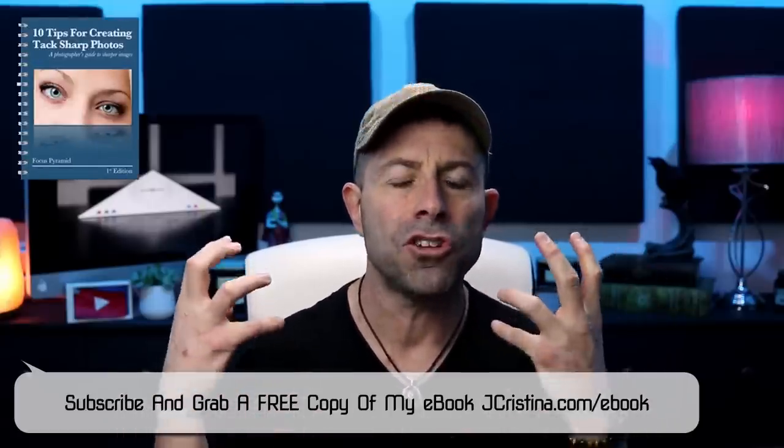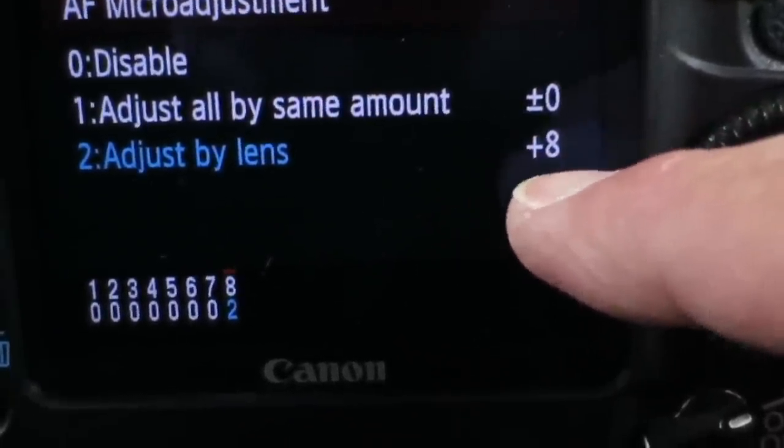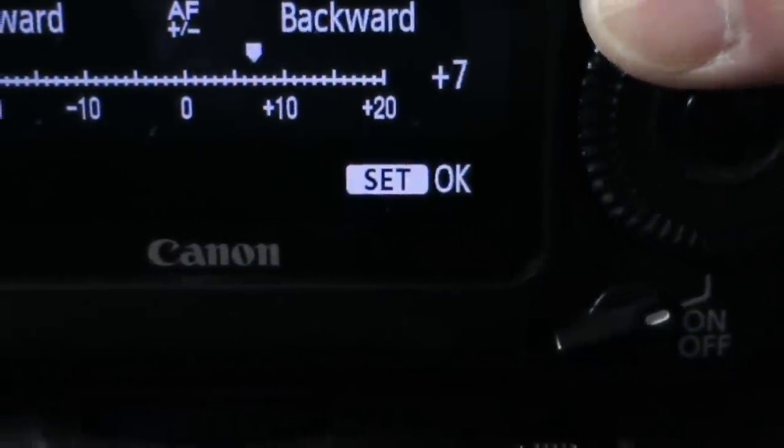Bear in mind this footage is really shaky — I just did this really quick, but I think it's so important. Let me start out by showing you that in the camera it's set to plus eight as far as the AF micro adjustment. So when I sent the lens in, it was set to plus eight to get a perfectly in-focus image. Now we're going to zero it out because the lens was already calibrated by Canon and sent back to us clean and calibrated — perfectly set to neutral. So we're going to set the camera to zero as well and see what we get.